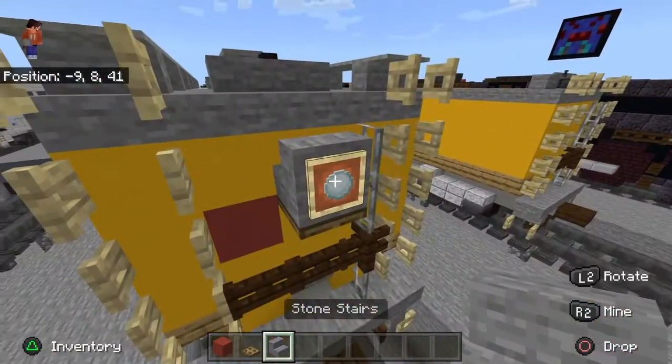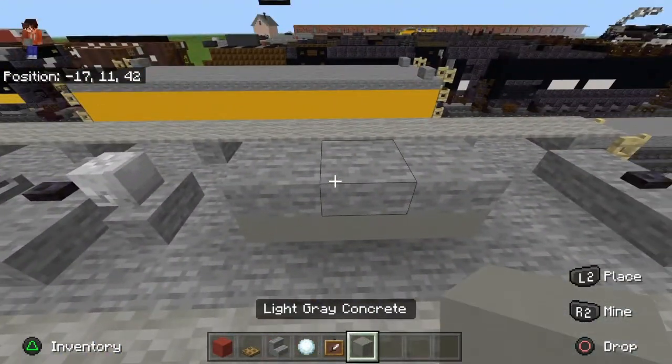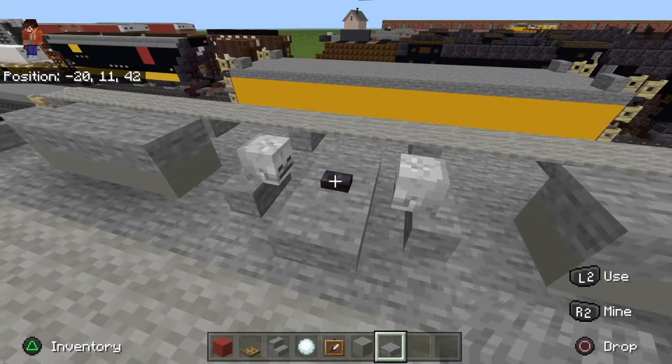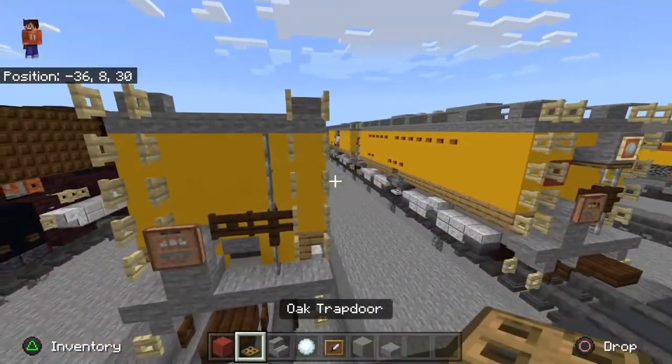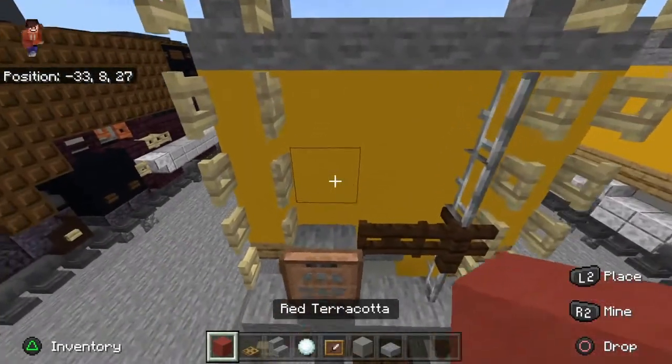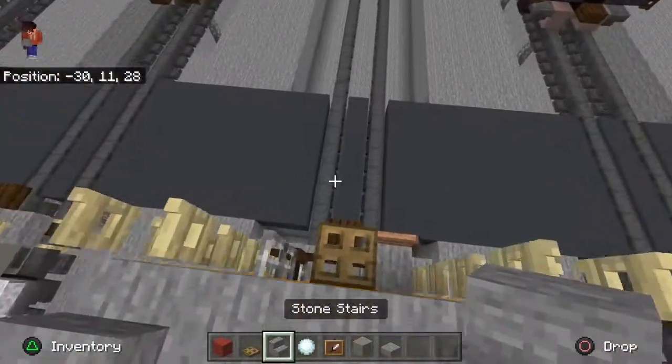Get all these blocks and we'll go ahead and get out the blocks you're going to need on the top. Then take red terracotta and place it there — I think that's where the number of the car would be on the front.